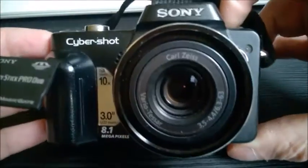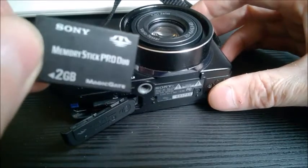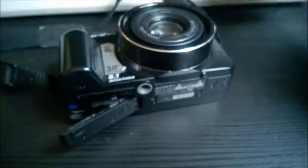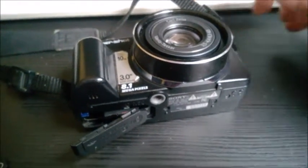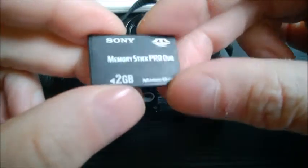If you have an older Sony camera, maybe before 2010 or 2012, it will take this Memory Stick Pro Duo card. If you want to transfer it to a Windows desktop, these cards are no longer recognized by Windows.